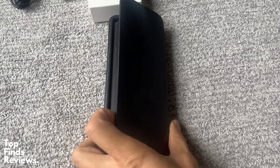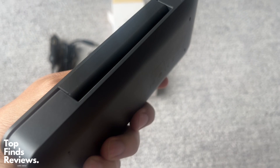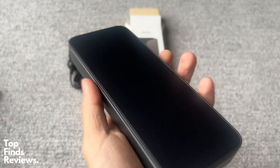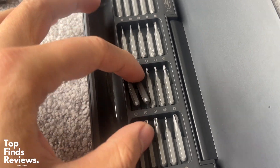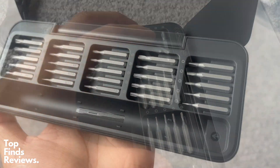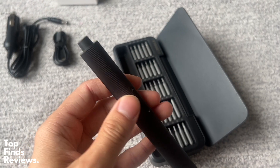It has 25 different precision screws, and when you're working on really small screws like this, you definitely want something like this so you don't have to use your hands to get in there. It feels super solid. There's even a magnetizer at the top, so if any of these bits come demagnetized, you just rub it on there and it'll be magnetized again.